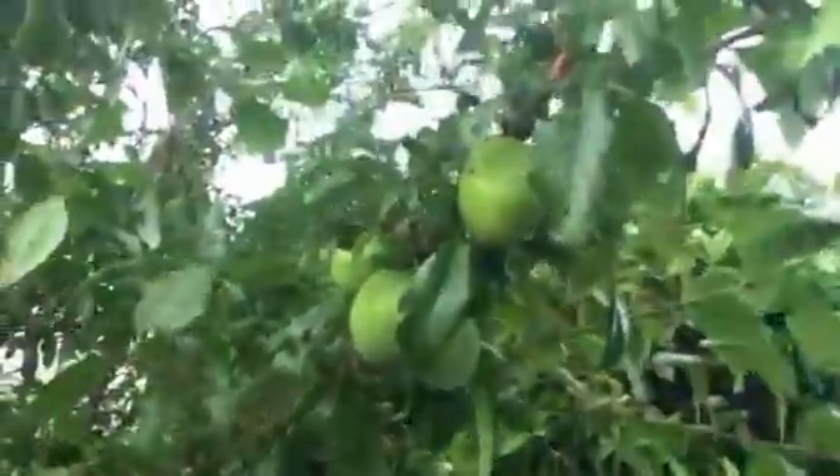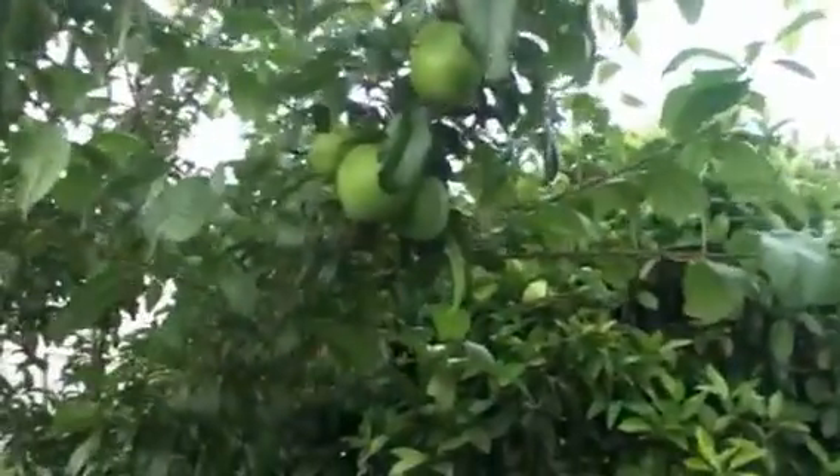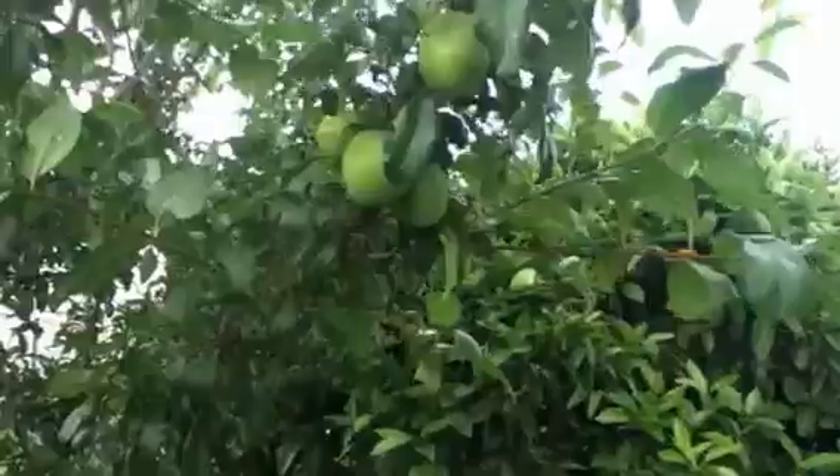And this is my plum tree. It's a heritage breed from here in New Zealand called Harawa — a tree found down in the Taranaki. It is very disease resistant and looks like I've got a good harvest coming off it this year. It's just starting to change colour.